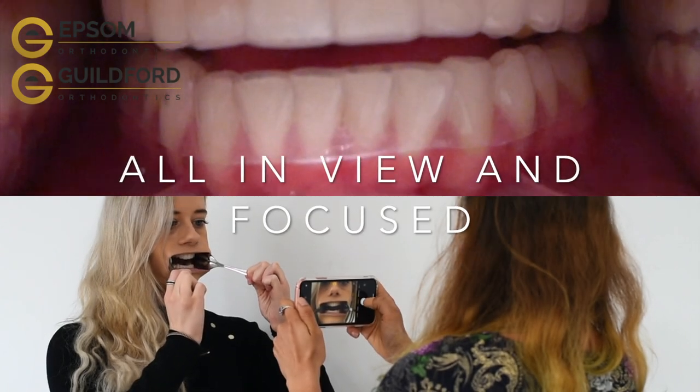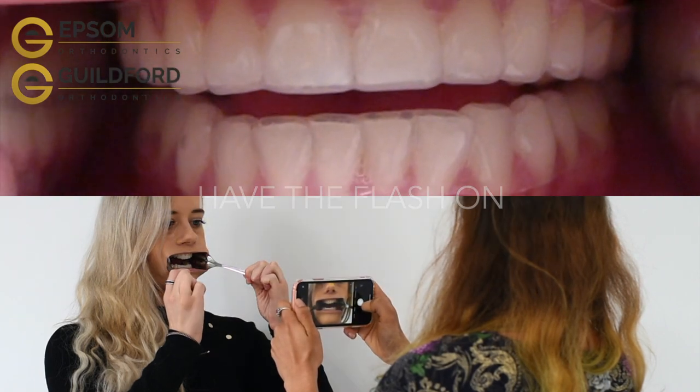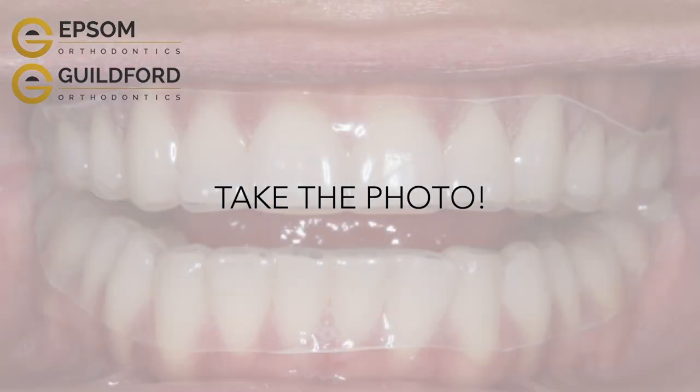Once all is in view and in focus like this, have the flash on and you're ready to take the photo. Thank you so much for watching.